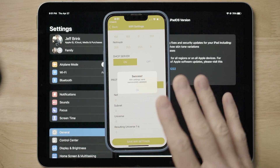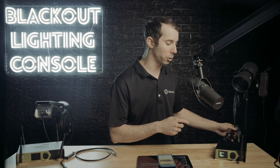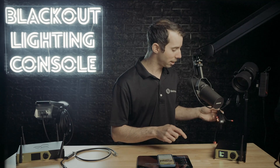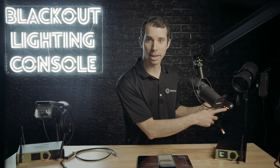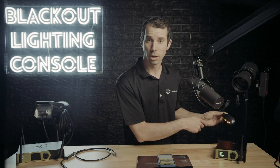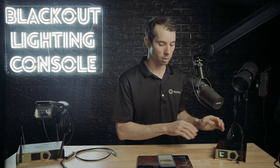We're going to go ahead and save these WiFi settings. The last thing we need to do is connect our transmitter to this Aurora. I'm going to press the link on the transmitter — you can see that this is flashing — and once this is solid, it means it is connected. It is now paired through CRMX to our Aurora.